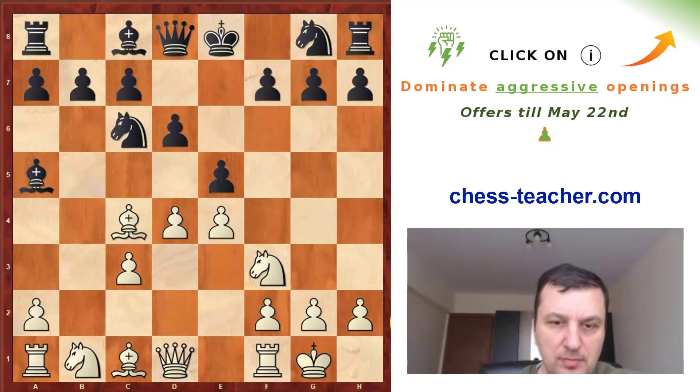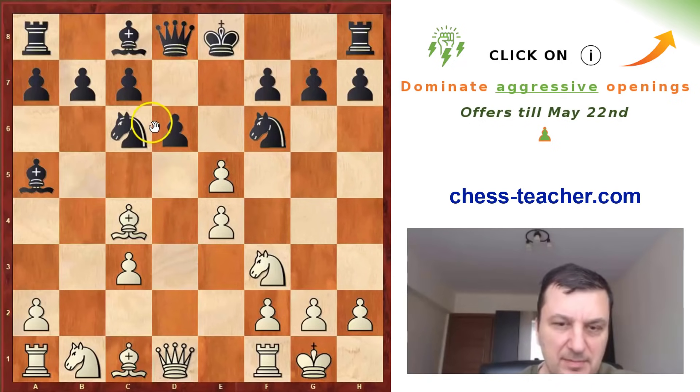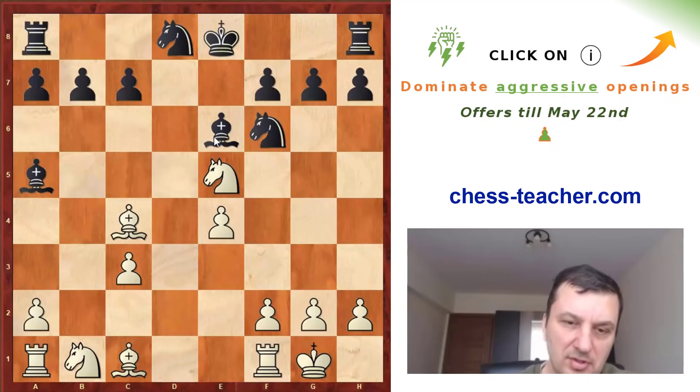Now black has to choose what to do. He can play Nf6, or go Bb6, or take on d4. I think Nf6 is maybe the best move. Because if white takes, black can take with the pawn, and in case of queen takes, black can take even with the knight. White will take the pawn back, but after castle or Be6, the game is equal and black doesn't have big problems.